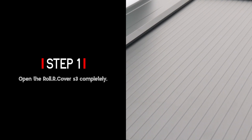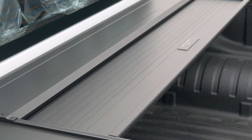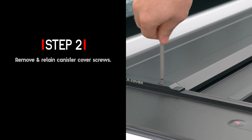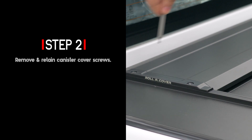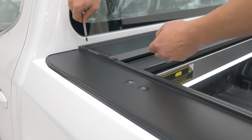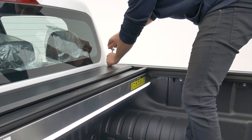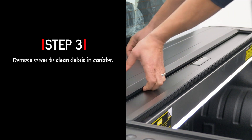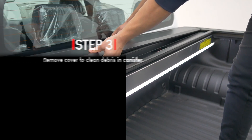Open the roll top completely. Remove and retain the canister cover screws on both sides, then remove the cover to clean any debris in the canister.